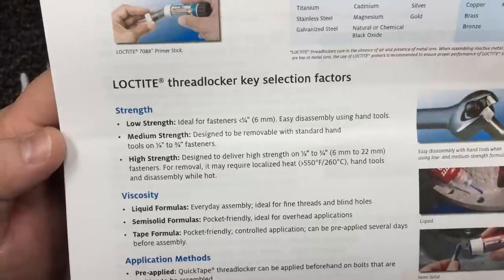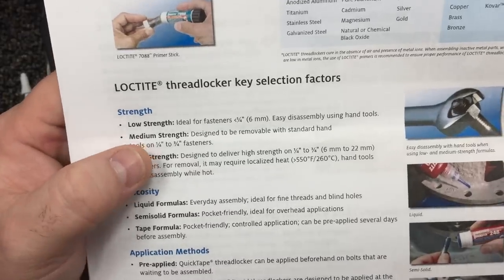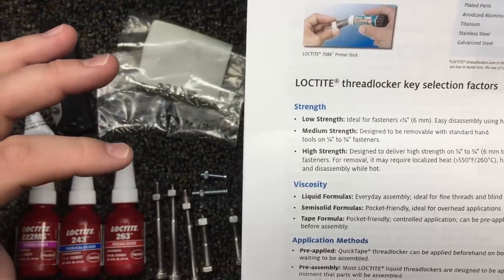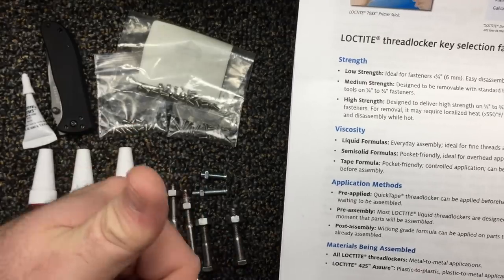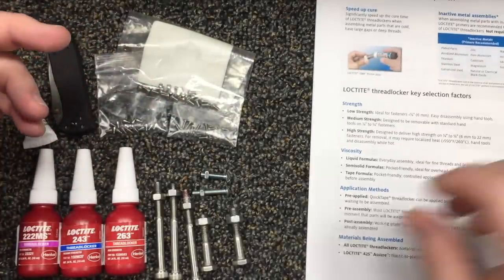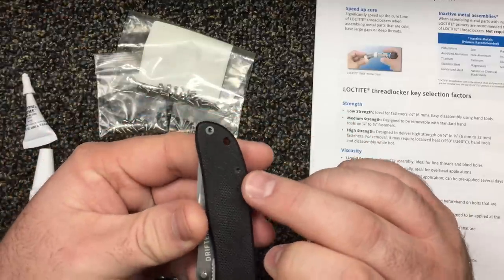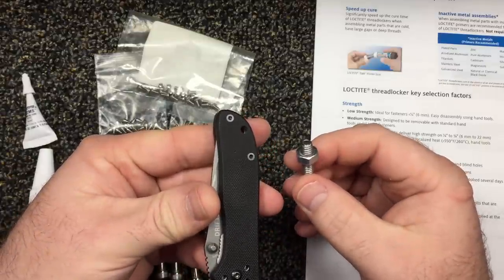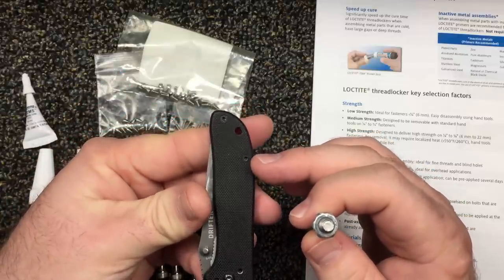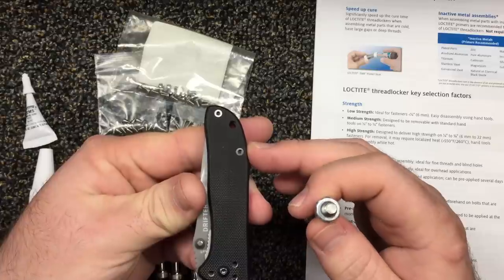Medium strength — that would be your blue, designed to be removed with standard hand tools on quarter-inch to three-quarter inch. I don't have three-quarter because I don't have a semi-truck mechanic shop in my house. But this size or bigger is for blue, which can be removed with hand tools. So if something is recommended for that larger size and you put it on a little handle screw or pivot screw, that's why a lot of times you've got to get a soldering iron and heat them up just to break it loose — because it's too hard, too much. It doesn't require it.